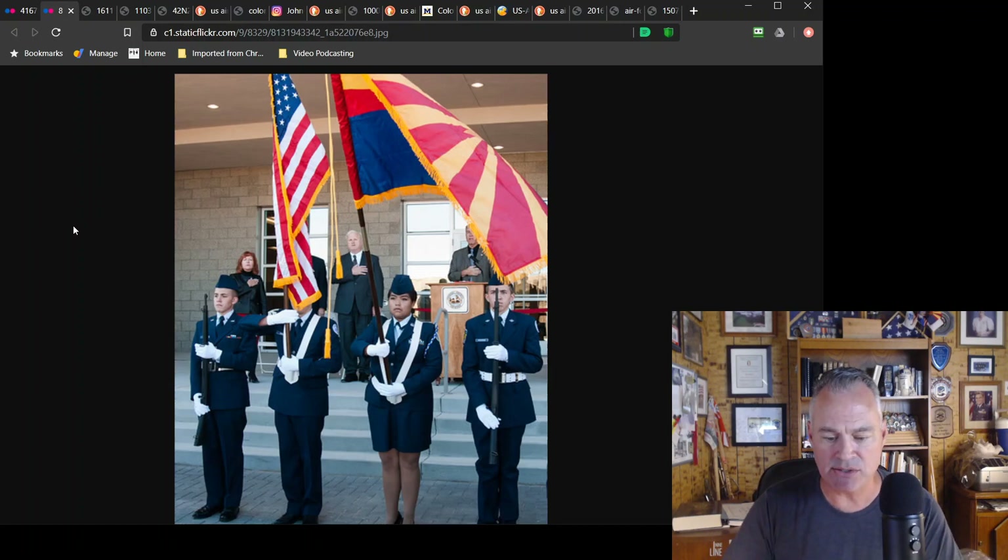Gloves aren't tucked — I've got information about tucking gloves on my Instagram. The Air Force and the Army are the only two services that can carry a state flag in a color guard, but it has to come after the departmental flag. If you're not carrying the departmental flag, then you carry the organizational flag. Since this is a JROTC team, it must carry the Air Force JROTC flag. You don't switch out the JROTC flag or even the Air Force flag for the state flag. This is not an authorized color guard.